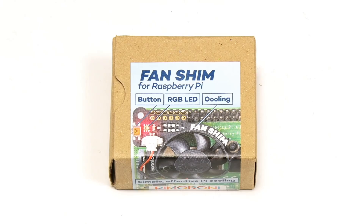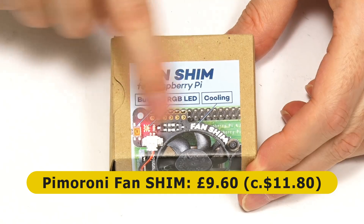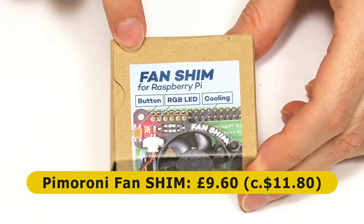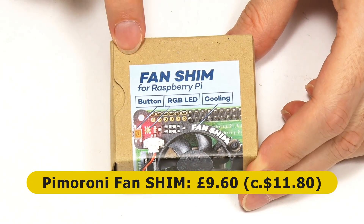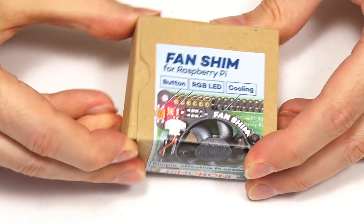Let's now take a look at this, which is the Fan Shim from Pimoroni, which has already got a very good reputation as a Pi 4 cooler. So I'm very pleased someone sent one for me to have a look at. Let's take a look inside — looks like a very simple unboxing.